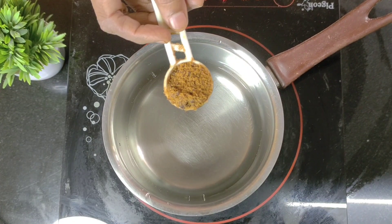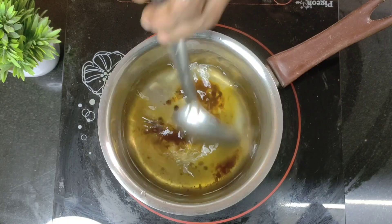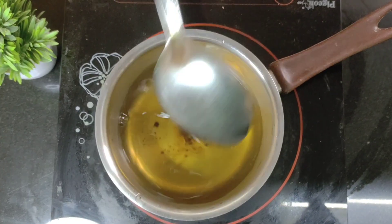To this we add a spoon of jaggery depending on your taste. Allow the jaggery to dissolve slowly and the water to boil simultaneously.